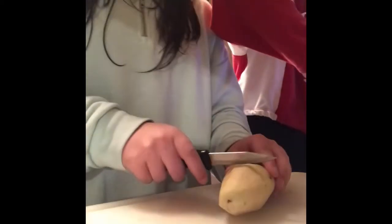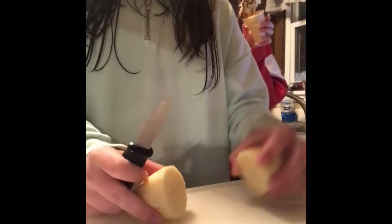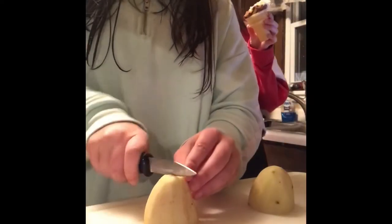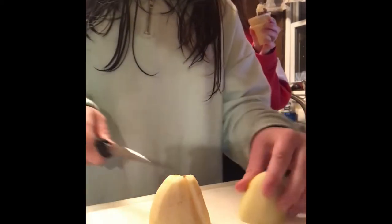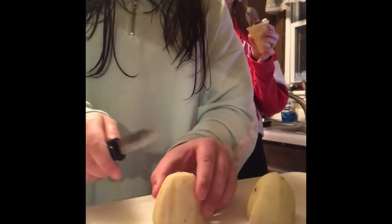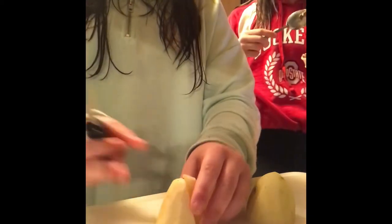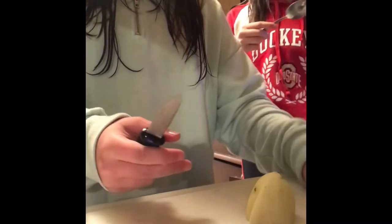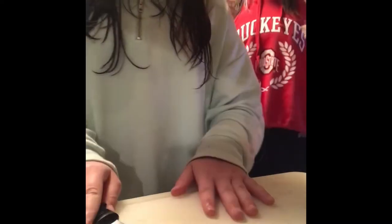The next step is cutting the potatoes. You want to cut the potatoes into fourths. So you cut it in half first, then you cut it in half again into smaller pieces. If they're still big, you cut them another time so there are four pieces. Do that to every one.